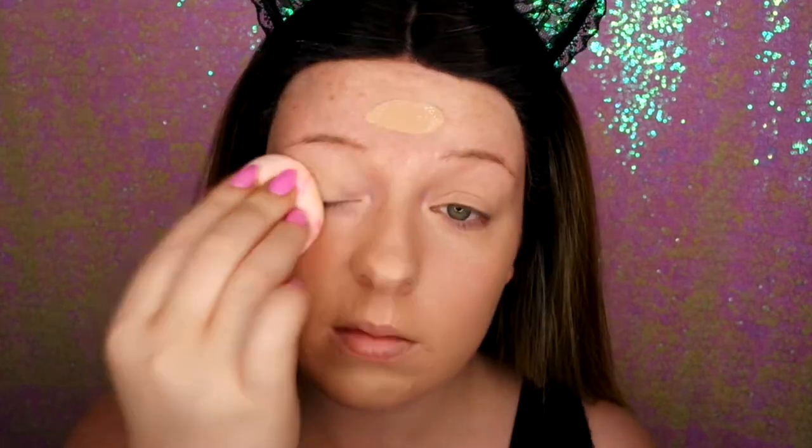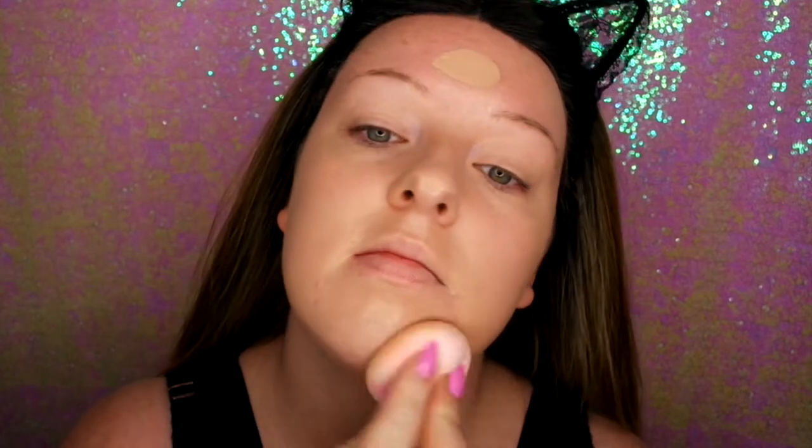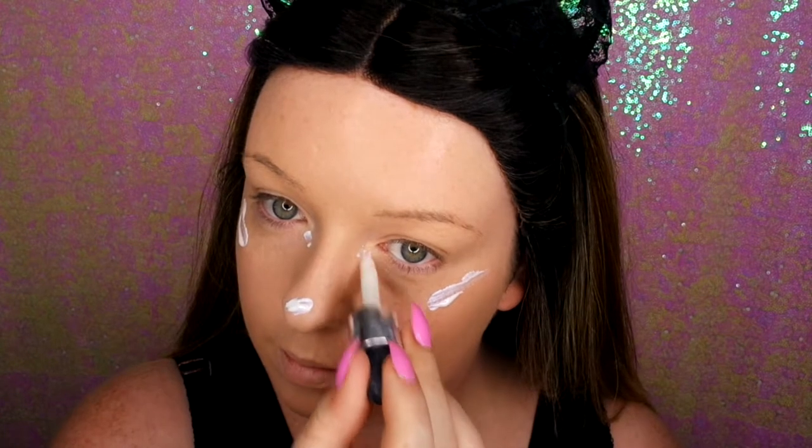First of all I'm going to be putting my foundation on and just blending that out with a blending bud. I'm using my L'Oreal Matte Infallible. And I'm going to put the new Barry M highlighter on just to give me a glowy base. I'm really loving this highlighter at the moment, especially mixing it with my foundation — it has like a purple shine to it which makes it look gorgeous and perfect for this look.